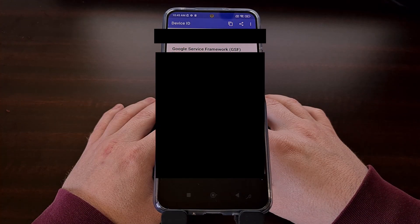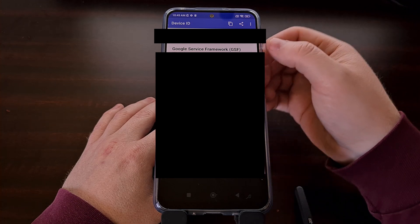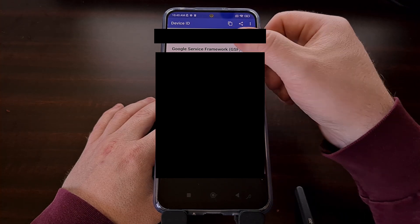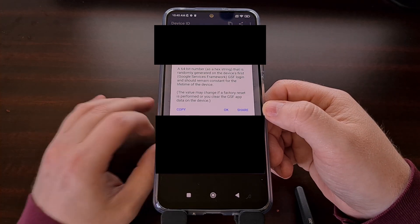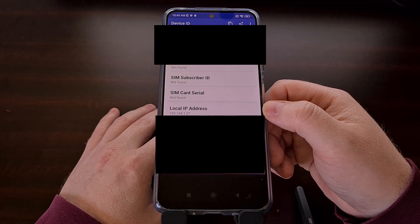After we open up this application, we actually want to copy the Google Service Framework ID. So we're going to go ahead and tap that and then tap the copy option right there.